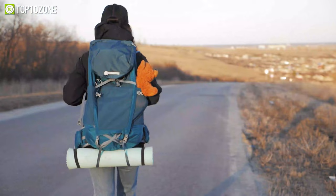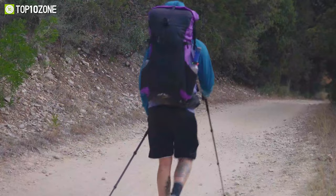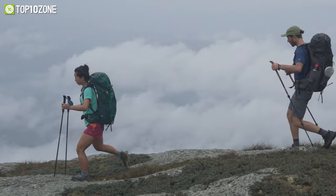Hiking is an awesome way to experience the beauty of mother nature, and having the right backpack will definitely make your outdoor excursions better. So in today's video, we'll show you a list of the top 10 best ultralight backpacks for hiking. Let's dive into the video.